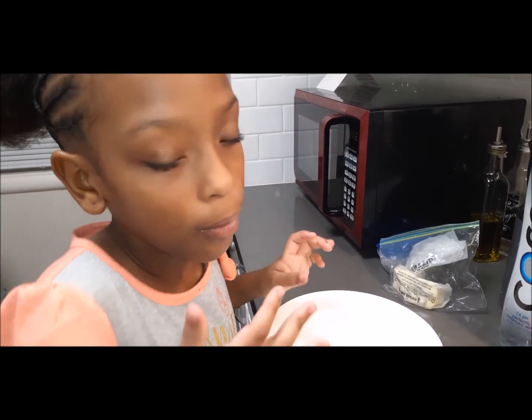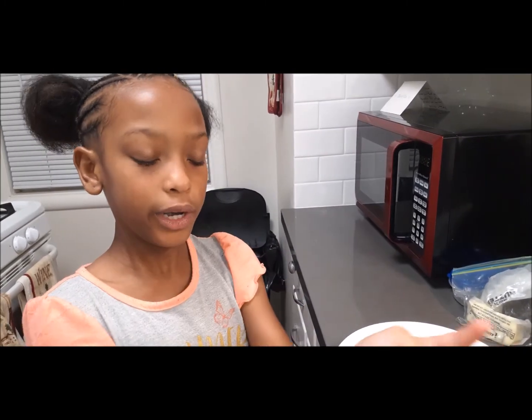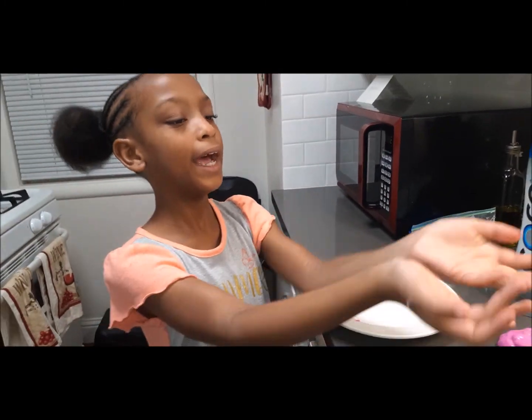Most of them are dry, so I'm gonna put them in the microwave and see if it brings them back from the dead.